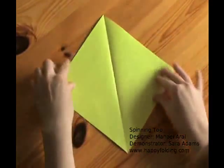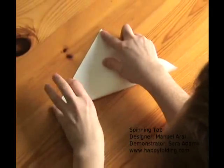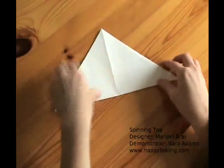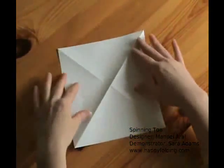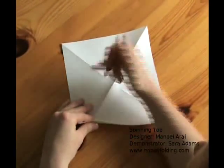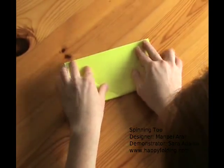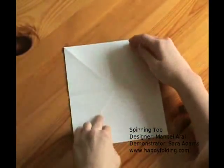Turn the paper and again make a diagonal crease by bringing point to point. Unfold and now turn the paper over so that the white side is showing. Now fold edge to edge to make a horizontal crease. Again make a sharp crease using your thumb here. Unfold.